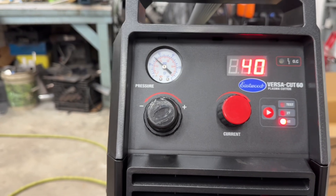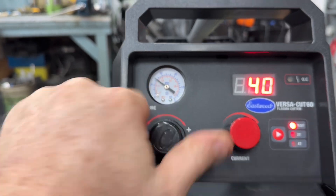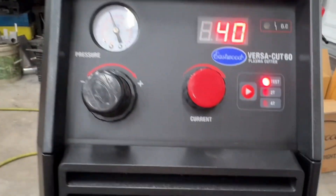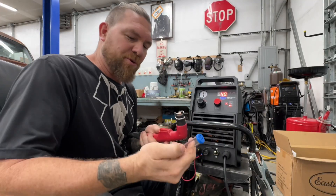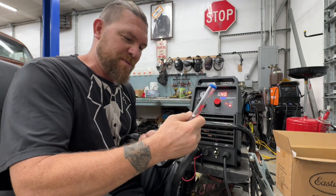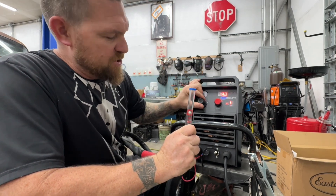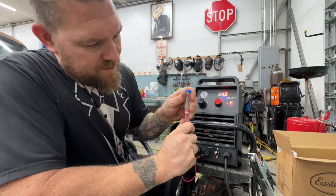Setting this up for the very first time, the book says to put the air around 60 PSI. So put it in test mode, pull out the dial, and crank it up until it reads about 60 on there. Lock it back down, then take it out of test mode. 60 PSI is your general guideline to start, but you want to use the little tester that comes with it — hold it on to the nozzle and hit test, then adjust the air until you're in that target zone.